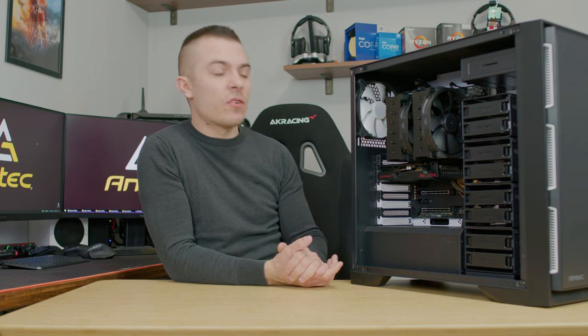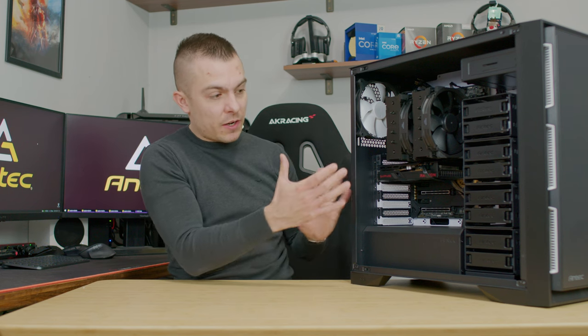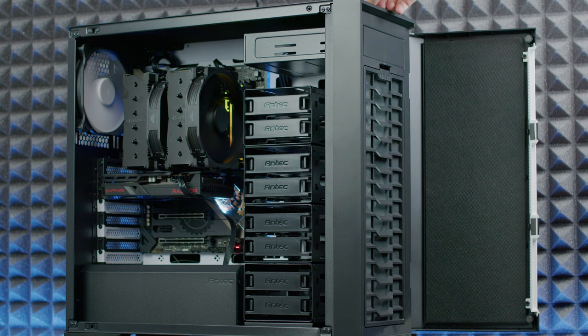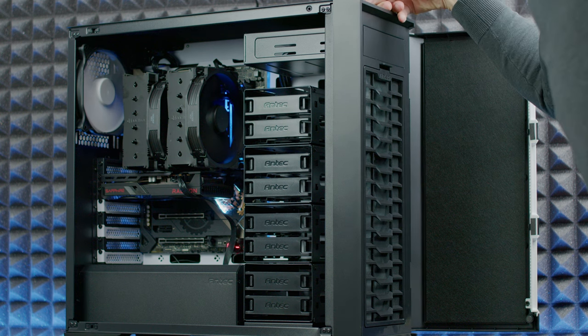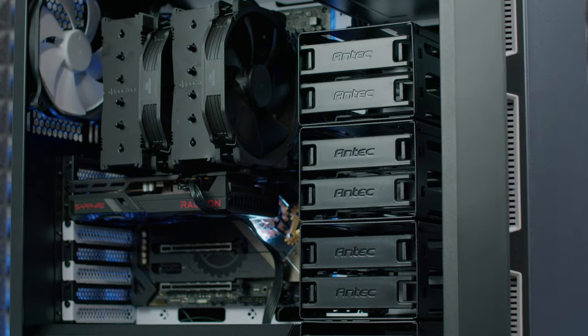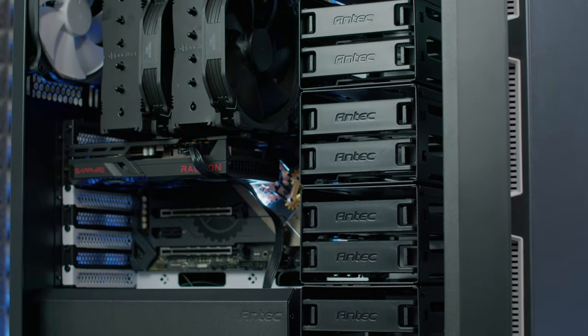You could also turn this into a silent extreme gaming PC. There's the possibility to remove all the hard drive caddies, put a pump-reservoir combo in, place a 360mm radiator at the front, and maybe even a 420mm if you remove the 5.25-inch bracket at the top. You also have a 140mm fan position at the back.